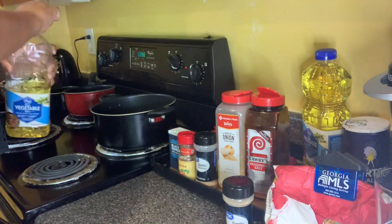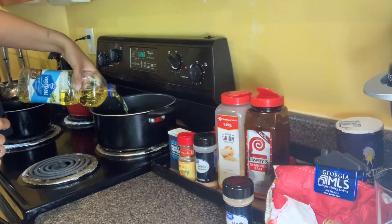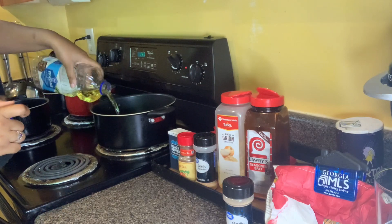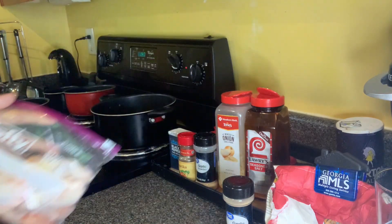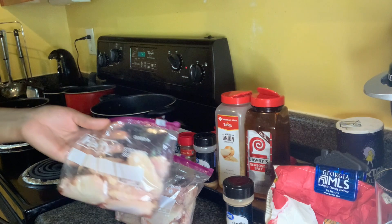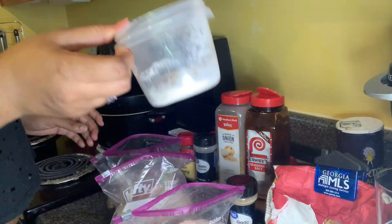I'm going to take a couple cups of vegetable oil into this pot and let this heat up. While this heats up, I'm going to take my chicken and prepare it with the seasonings.